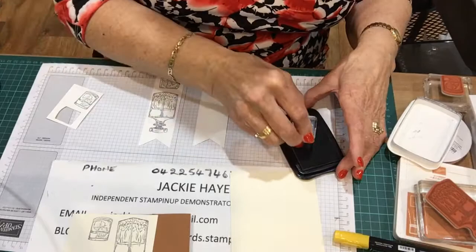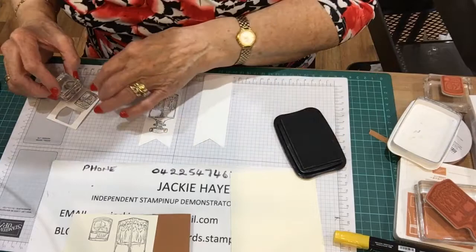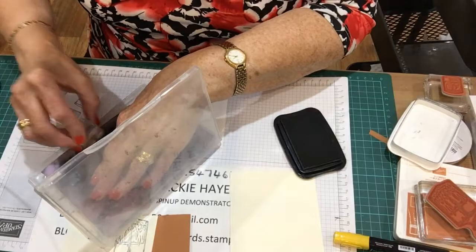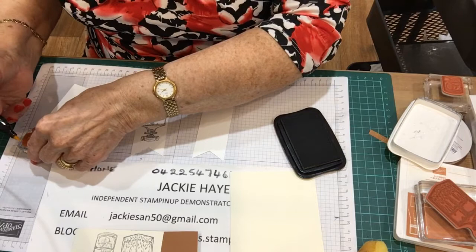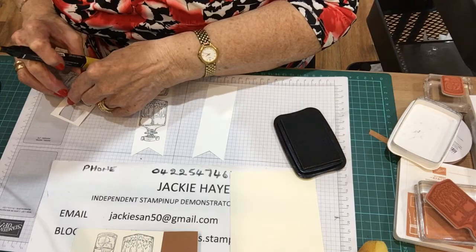And then I've got a piece of lemon. I'll stamp that - actually I might just wash that off and do it in the yellow, and it'll save having to colour it in. It's not coloured in very well with it being on the black. I've got a colour here - this is Mango Melody, I'm just colouring in. Oh yeah, that looks better than having the black on there.